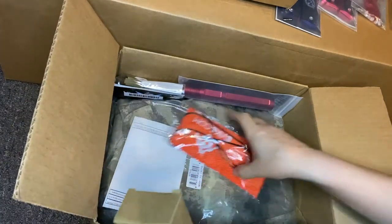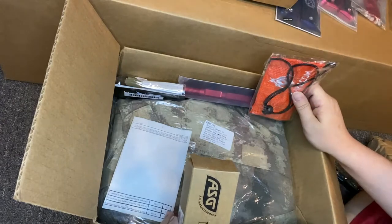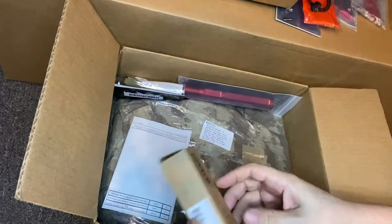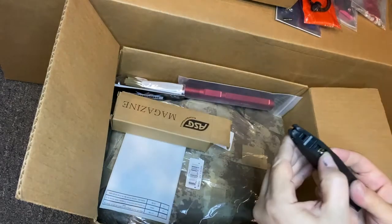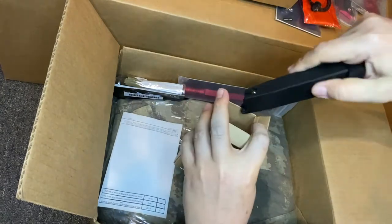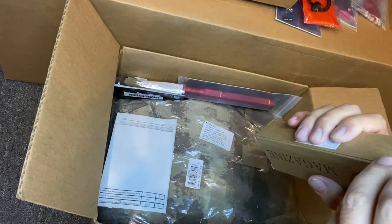This box was ordered during the week of People's Choice, and they gave me this for free - People's Choice with ASG. This has been sitting here for a minute and is going to be dry as dirt. It's an ASG CZ SP01 Shadow mag - this one's gas.